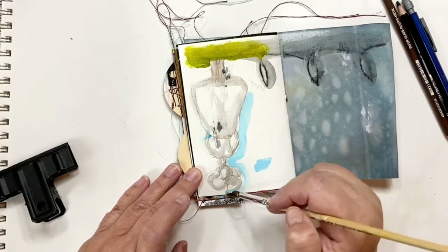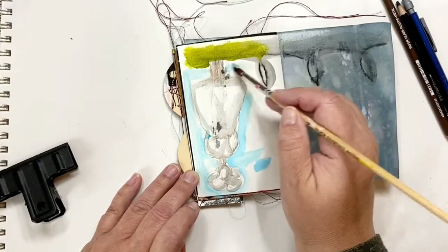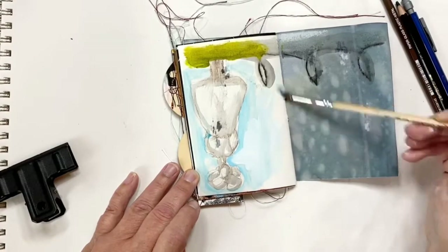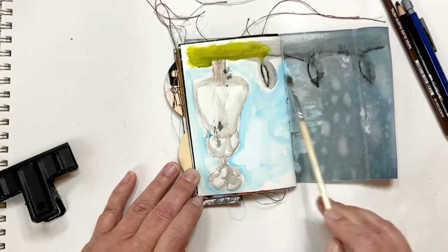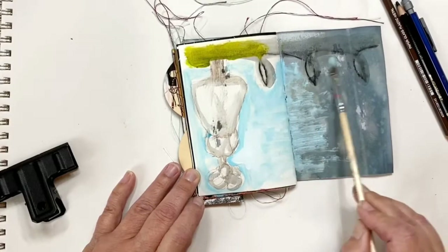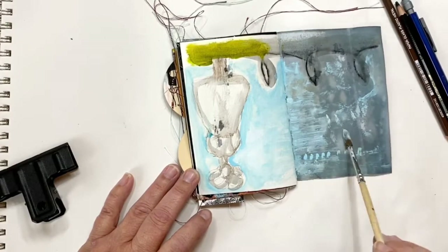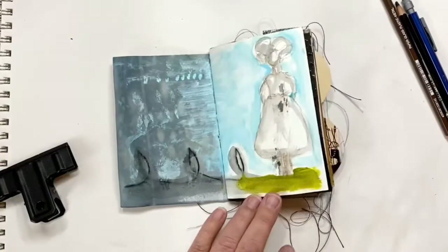Now I'm adding some light blue for the background around this girl here. I'm just roughly adding it, adding some white, just kind of laying it down. And then I'm blending it into the other side of the page just so that it's not so stark — one color and another — adding little marks to the other side. And that is the botanical dyed papers that I have on that other side there.